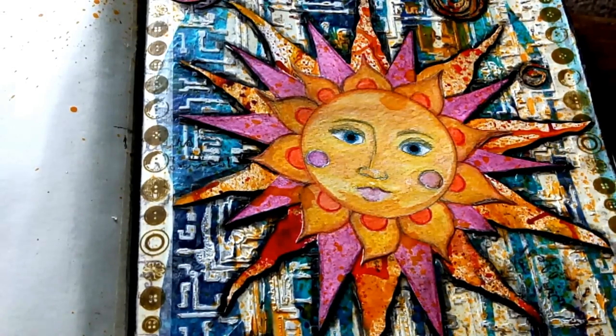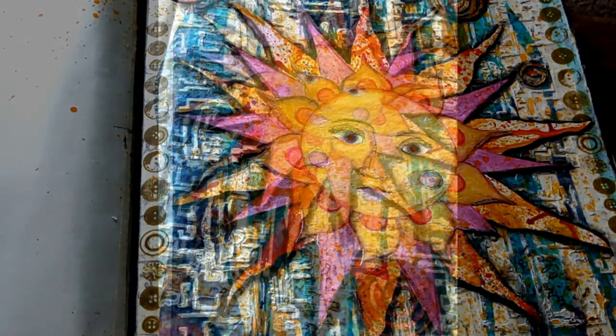Hey guys, it's me, Callie. Today I'm going to share with you the page I created for June's Mission Inspiration Mixed Media Art Journal Challenge, hosted by Mike Deacon. Every month he gives us a series of prompts and we create a mixed media journal page. This is my June entry and I had a lot of fun creating it. I hope you guys will enjoy it. Stick around, I'll show you how I did it and don't forget to check out all the links when you're done.